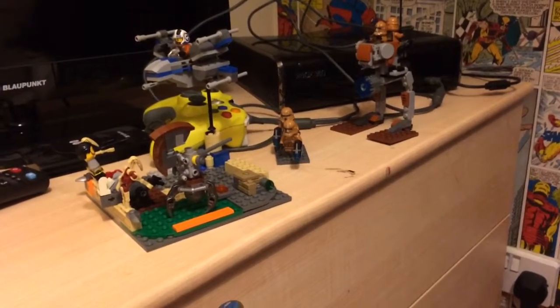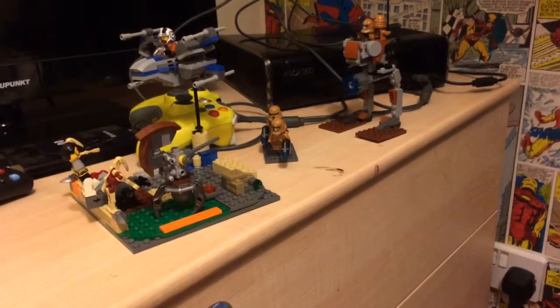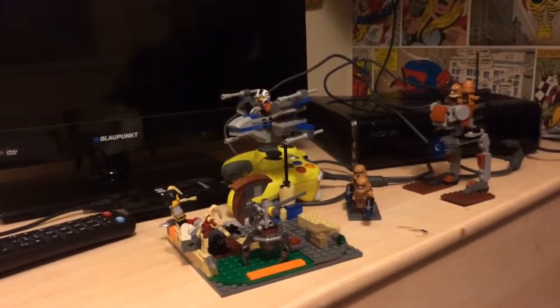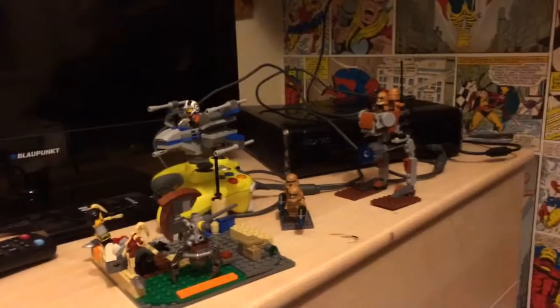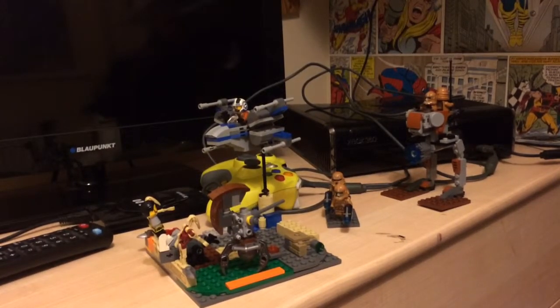Before you go, I just want to tell you guys that I've got the new LEGO Avengers game and I will be doing a video of it on Sunday — that's tomorrow. I hope you guys enjoyed this video and I'll see you guys next time, bye!